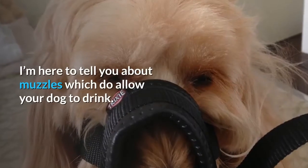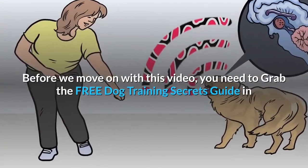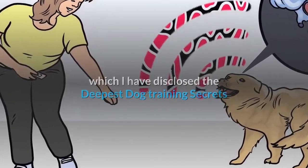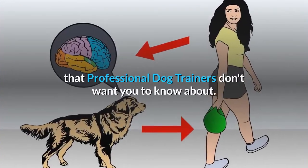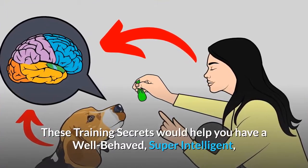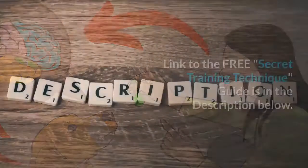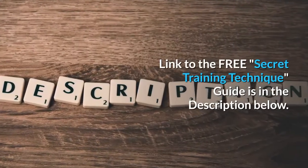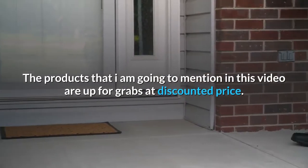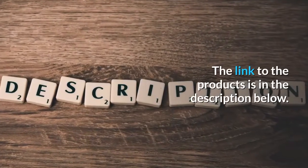I'm here to tell you about muzzles which do allow your dog to drink. Before we move on with this video, you need to grab the free dog training secrets guide in which I have disclosed the deepest dog training secrets that professional dog trainers don't want you to know about. These training secrets would help you have a well-behaved, super intelligent, and obedient dog without spending hours training him. The link to the free secret training technique guide is in the description below. The products I am going to mention in this video are up for grabs at a discounted price — the link is in the description below.